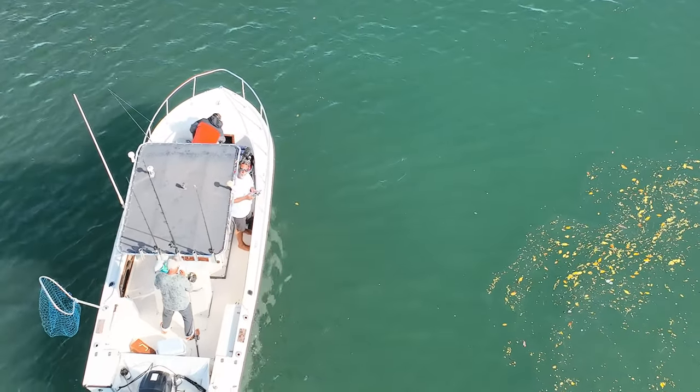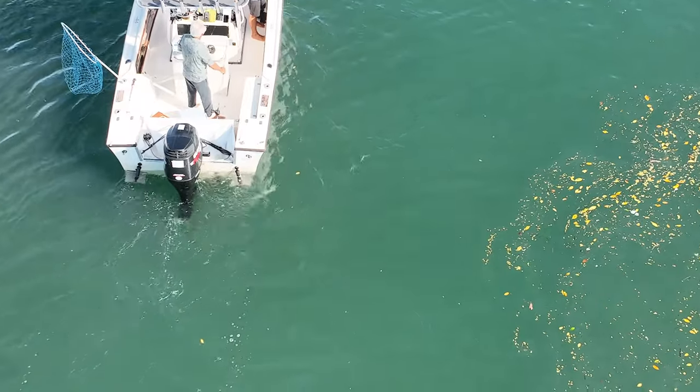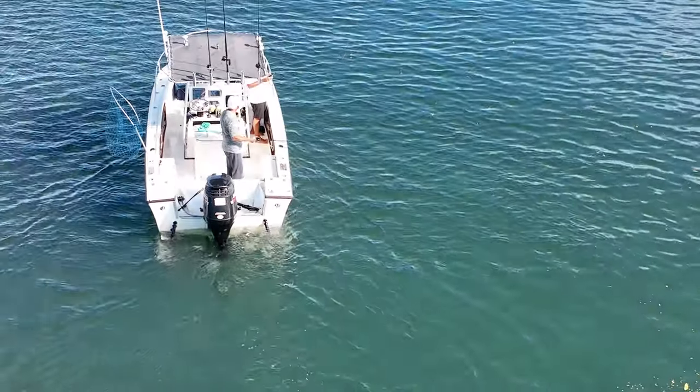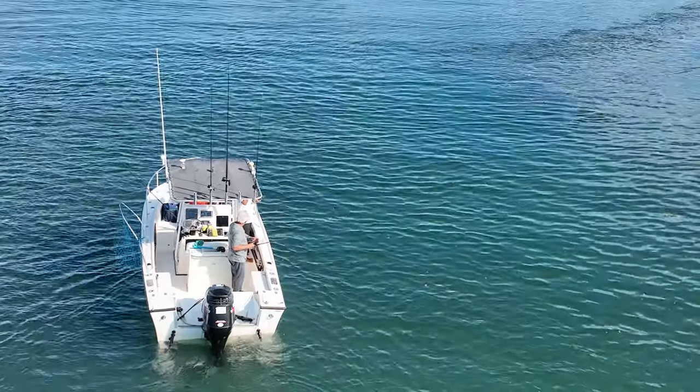We have phenomenal fishing going on at this little spot. We've hit a bunch of little spots in the mangroves and we found the one where the snook are hanging out and biting really well. Like I always say, once you figure out the spot and which way the current is going, the very best thing to do is anchor on the spot.